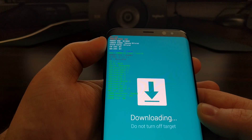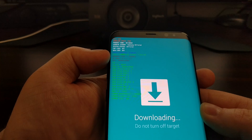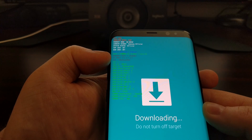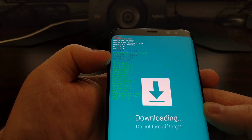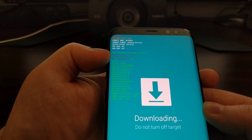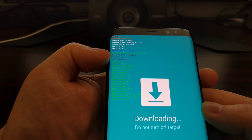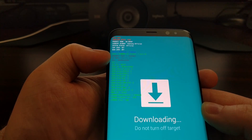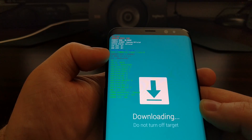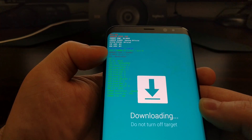Once you get to download mode, which is often called Odin mode, you're going to see a lot of text. Look for an entry that says 'warranty void' — it will either say one or zero. If it says warranty void one, that means you have tripped Knox and voided the warranty on your device. If it says warranty void zero, you have not tripped Knox and still have a warranty.